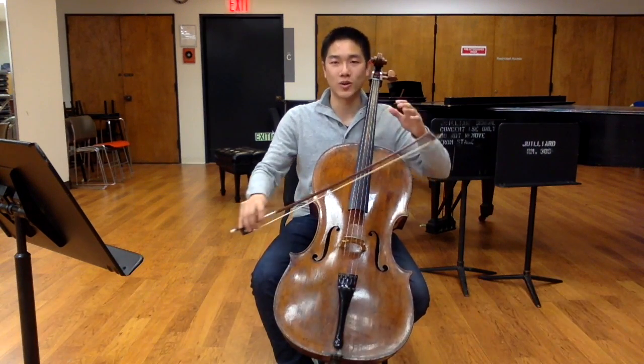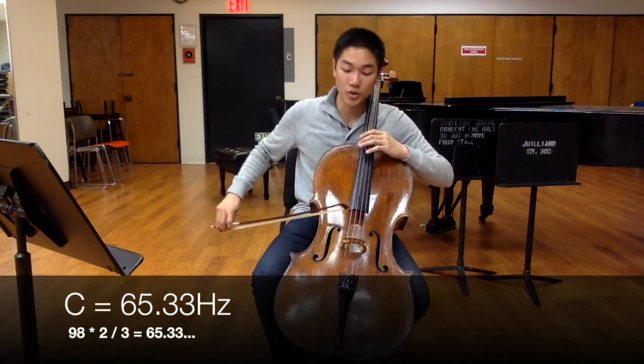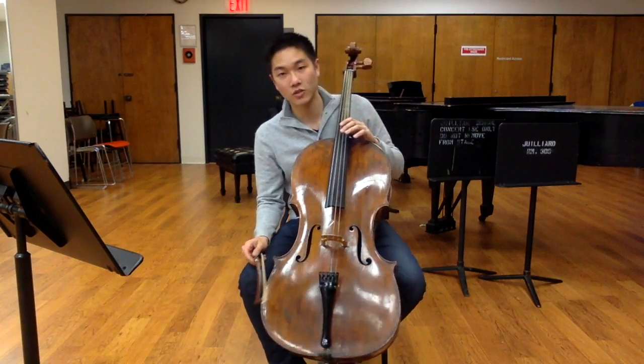98 hertz — that's where the clean divisibility ends; it's no longer divisible by three, but that's okay. If I take two thirds of 98, I end up with 65 and one third. These are all numbers that are still very easy to work with.